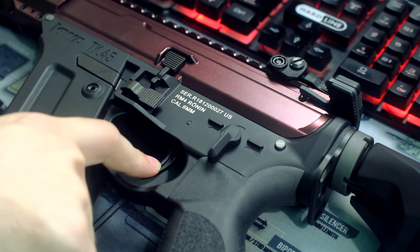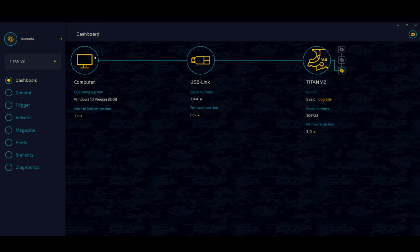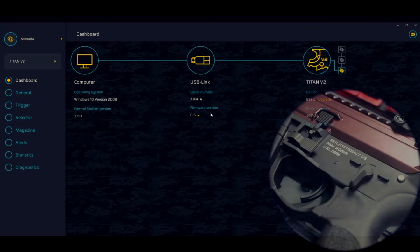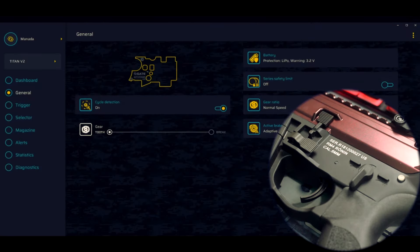Tirando as estatísticas e o diagnóstico que o sistema vai te dar. Aqui em USB Link a gente vai ter o nosso chip, o Titan V2. A gente tem a versão básica, o serial, e o firmware já está atualizado — 3.0, o mais atualizado. Aqui na aba geral temos a parte de bateria, você seleciona qual vai utilizar. Já estamos usando o LiPo automático, com a carga mínima de cada célula em 3.2 — deixamos em automático pra reconhecer automaticamente.